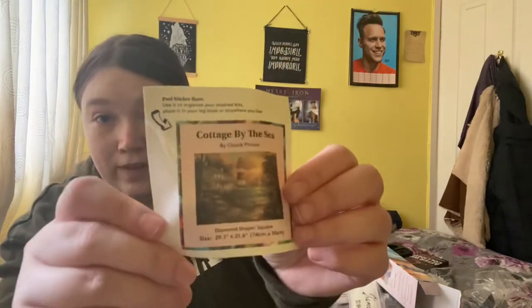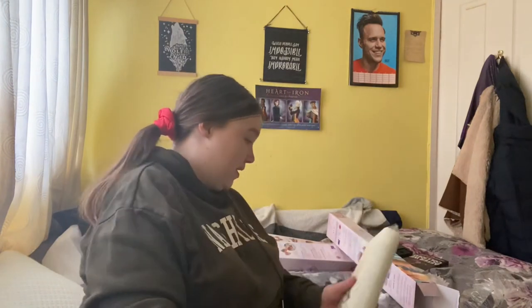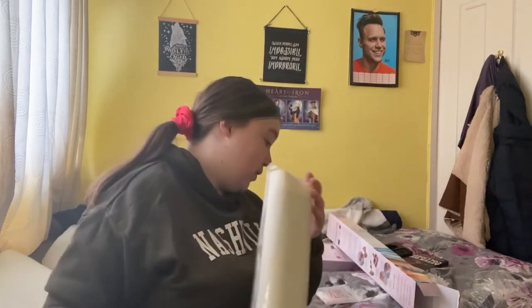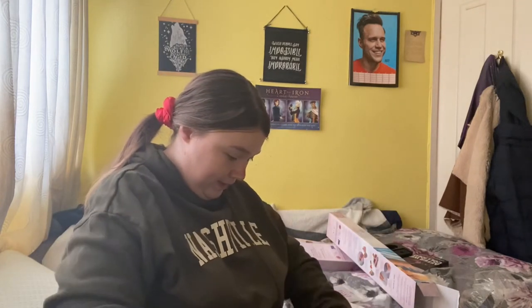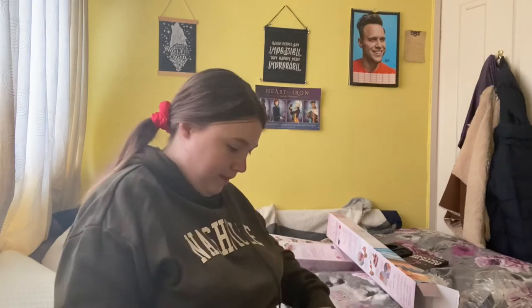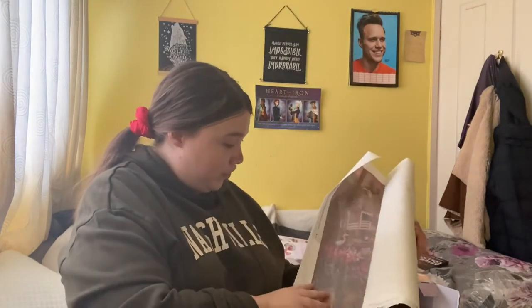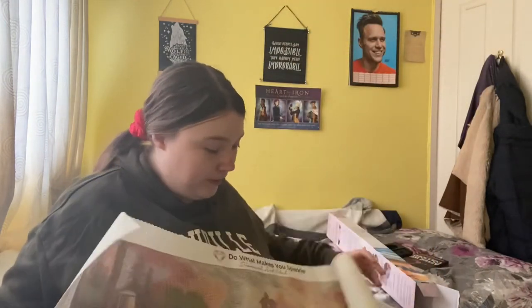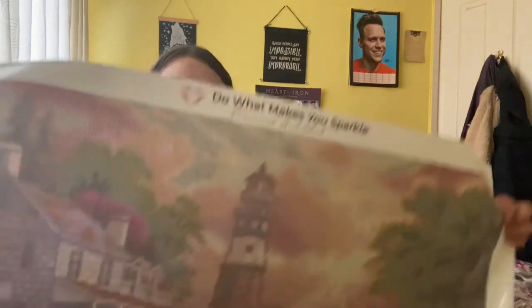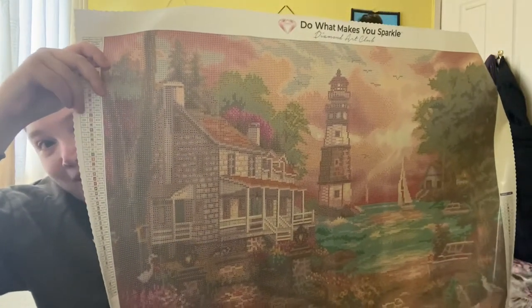I haven't told you how big this one is — this one is 74 by 55. Chuck Pinson is actually my favorite artist at the moment because all his paintings are confetti. And that is beautiful — oh my god, I love that! So that's beautiful.